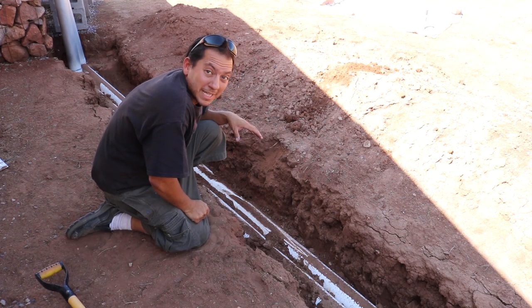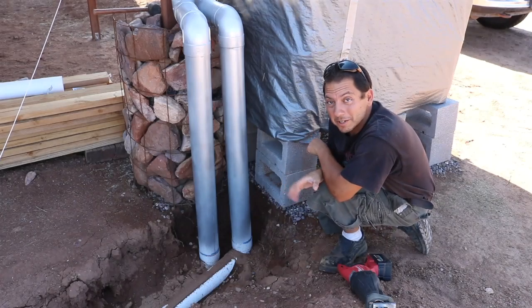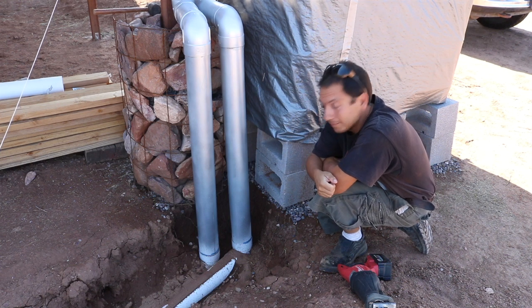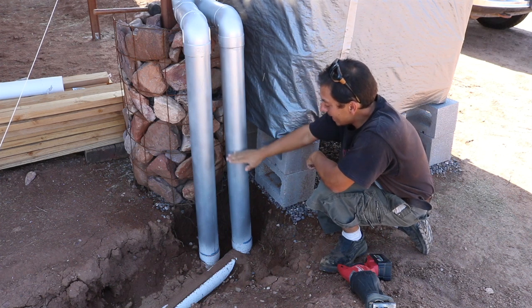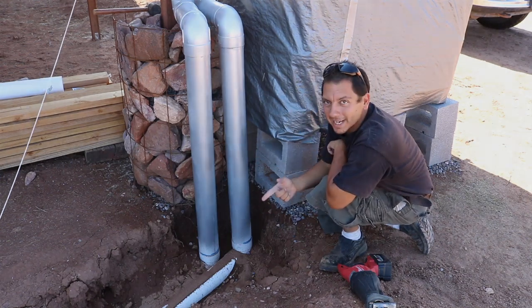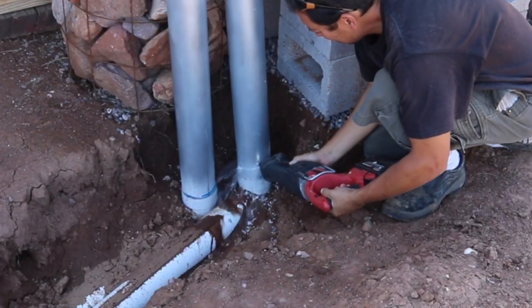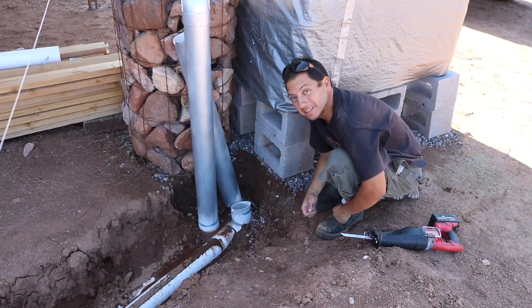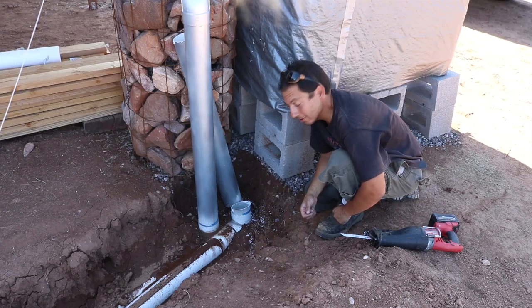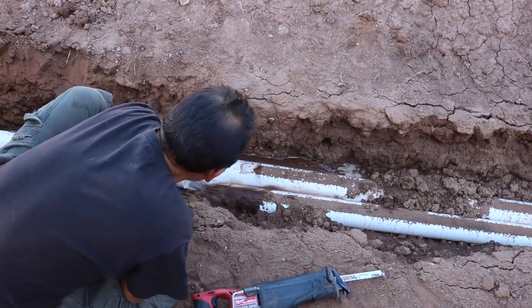I'm fully expecting water to be in these pipes, so it's going to get messy. The first thing I did before attempting this is I opened up the release valve on the pipe going into the tank, so water should drain down to about right here. I think I'm going to start by cutting this pipe and work my way down. Man, that water looks nice and crisp and clean. Too bad it's all about to go into a dirt hole. Sometimes you just got to go for it. All that precious water.